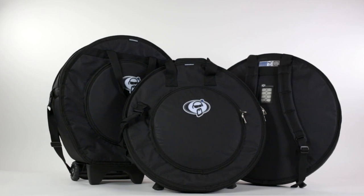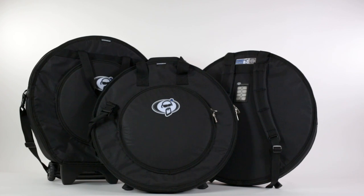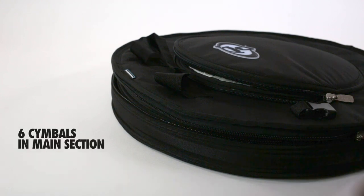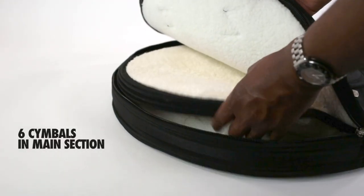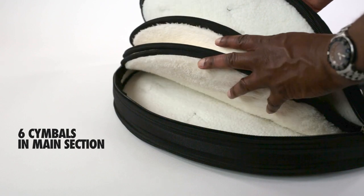The main compartment and outer hi-hat pocket also have removable fleece dividers with fiberglass inserts to maintain rigidity for easy entry and exit of symbols. In the main compartment, the fleece divider can hold up to four symbols with two others fitting either side of it. This means six symbols can be stored separately from each other.